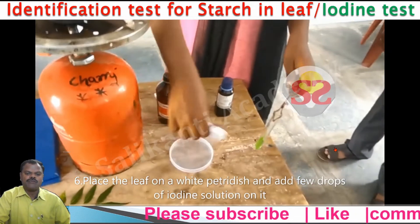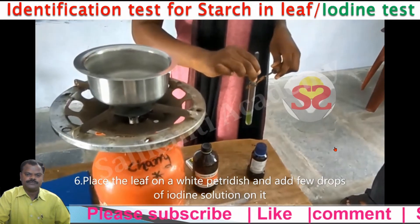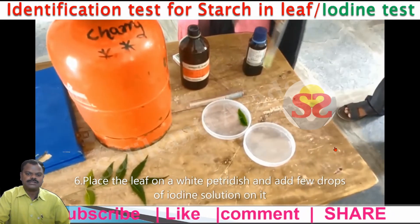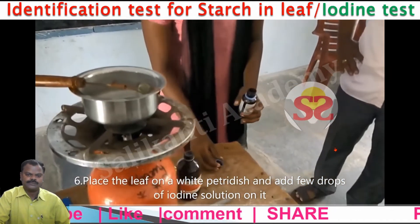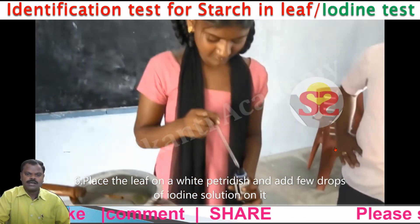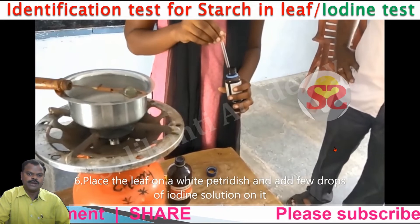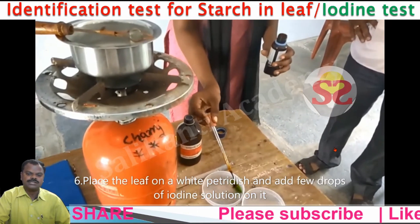Place the leaf on a white petri dish and add a few drops of iodine solution on it. By adding iodine solution, the pale leaf part changes into blue-black color. Some parts change into blue-black color because starch, by reacting with iodine solution, changes its color.